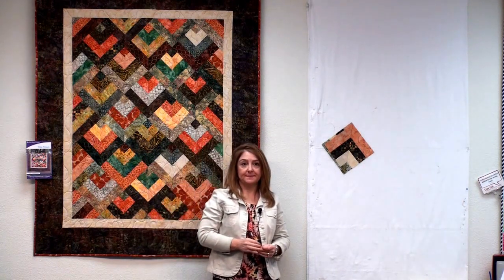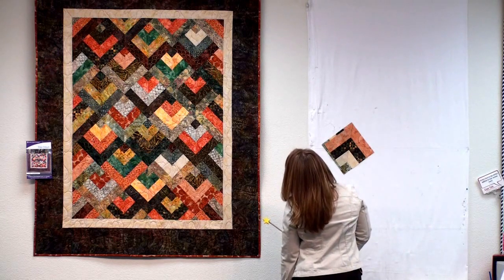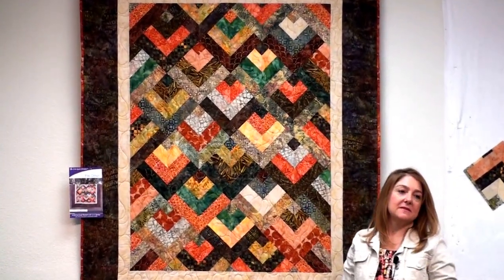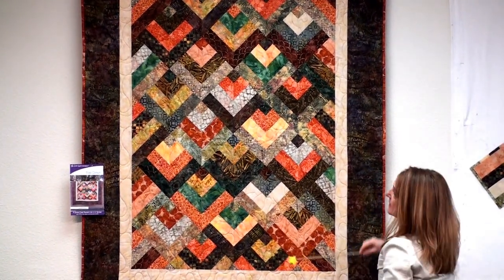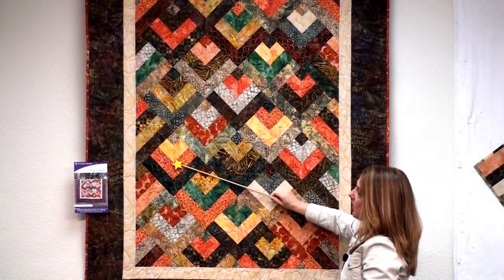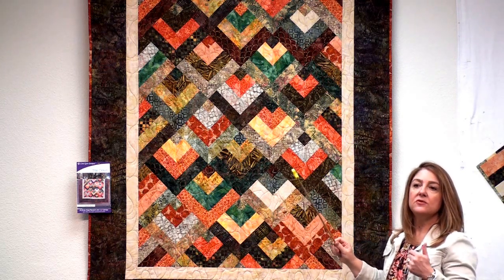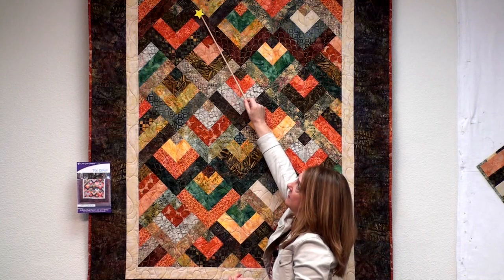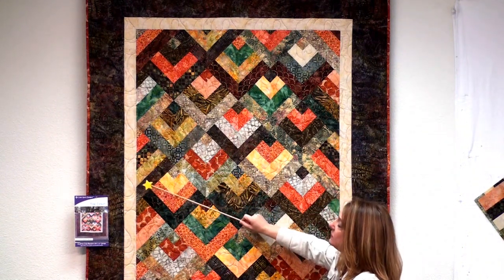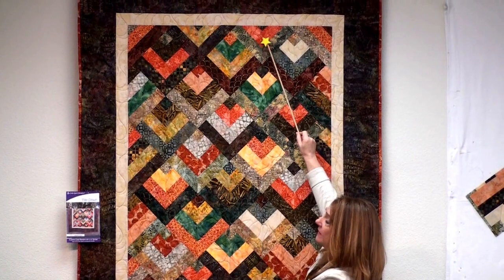So this quilt is set on point, which means the blocks are twisted so that they become diamonds instead of squares. Here's one block, here are three blocks, here are five blocks. But if we just had those blocks it wouldn't be a square quilt, so we need to fill in the end pieces with setting triangles. If you look up a row, it goes: setting triangle from the left-hand side, a block, a block, a block, and another setting triangle.